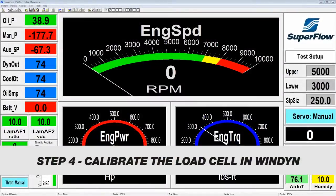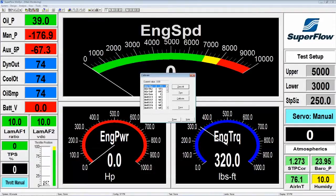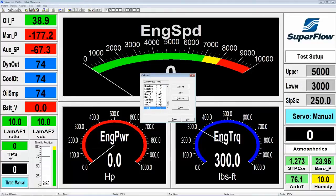We've added our calibration weights to the cal arm and pallet. Now we're going to come back to Windyne to calibrate the load cell. Press C on the keyboard to bring up the calibration screen and find channel number two, which is TRQ one — that's your load cell torque. Highlight the channel by clicking on it, then click calibrate. We have 150 pounds of weight on a two-foot arm, so enter 300 as the calibration value and click OK.